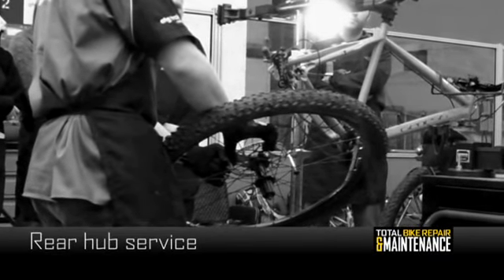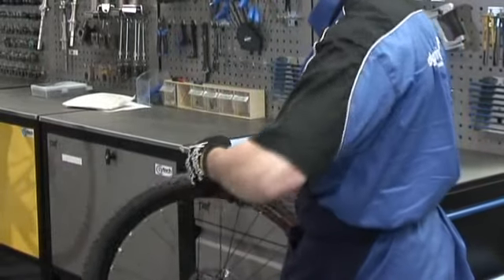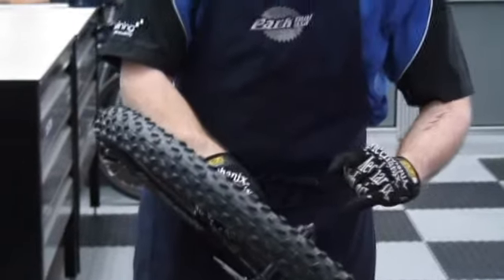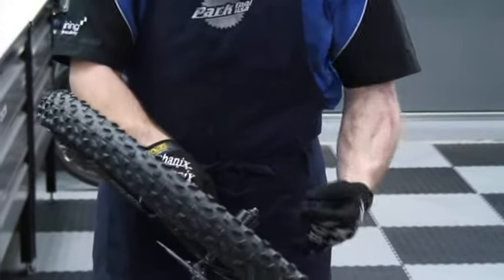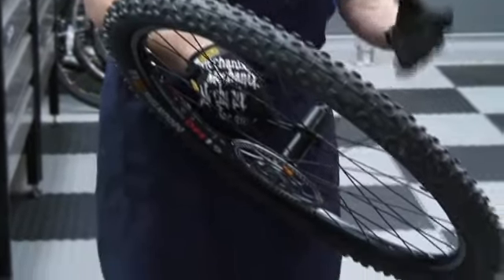We're going to take you through a rear hub service, and this is something you really should do if you're cleaning your bike quite often or riding through streams. The seals on these hubs are designed to take the rigours of riding through streams or gentle cleaning with a bucket and sponge, but they aren't designed to take close-up work with a pressure washer. If you pressure wash your hubs, you will push all the grease out of the hub, bypass the seal with the water spray, then the water will sit in place of the grease and be held in by the seal, so they'll rust from the inside out. It's really not a good idea to pressure wash a bicycle.